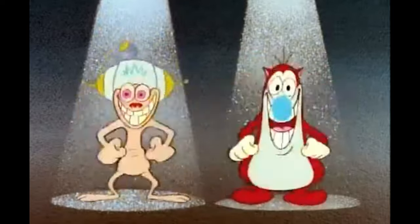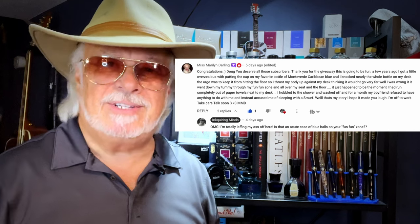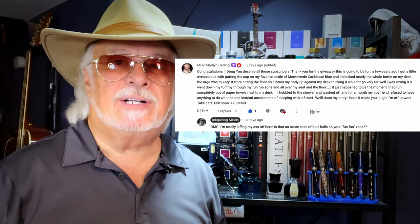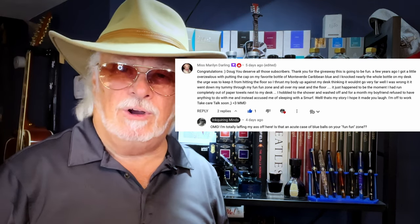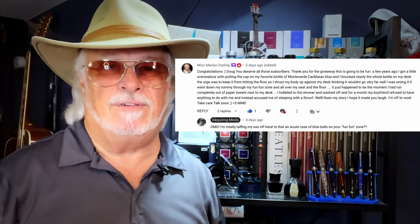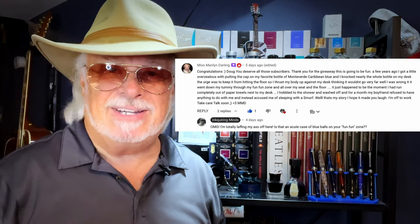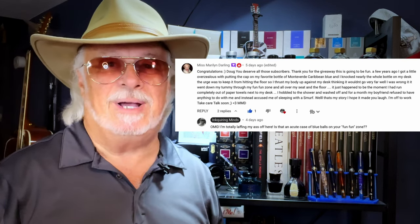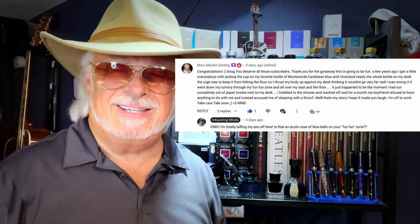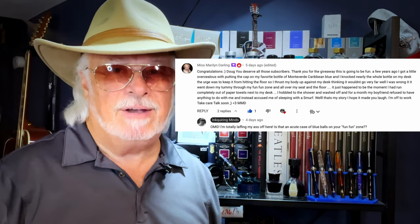And the first runner-up — I call this one 'The Happy Happy Joy Joy Fun Fun Zone' — Miss Maryland Darling writes: 'A few years ago I got a little overzealous putting the cap on my favorite bottle of Monteverde Caribbean Blue and knocked nearly the whole bottle on my desk. The urge was to keep it from hitting the floor so I thrust my body up against my desk — well, I was wrong. It went down my tummy, through my fun fun zone, and all over my seat and the floor. It just happened to be the moment I had completely run out of paper towels. I hobbled to the shower to wash off, and for a month my boyfriend refused to have anything to do with me and instead accused me of sleeping with a Smurf.'